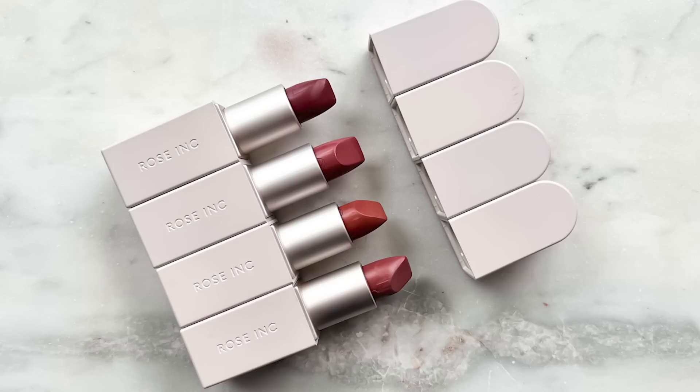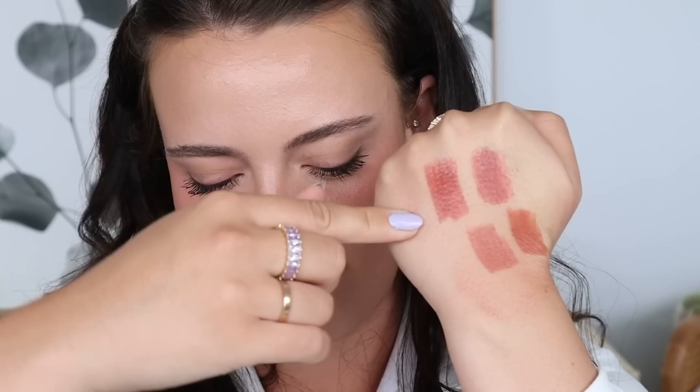They also have the little crayons but I just have the actual lipsticks, which I love. The packaging is very similar to the concealer — that gorgeous arch. I have four shades. So over here we have Persuasive — this is where I started.